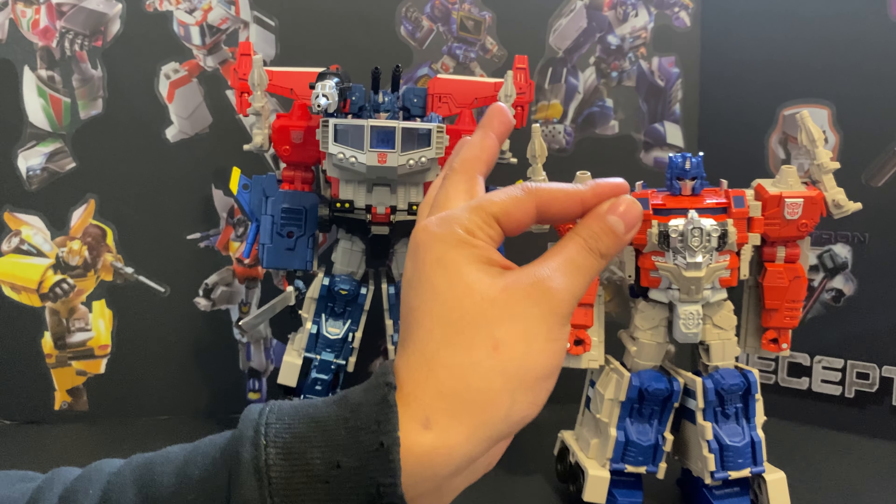Look at God Bomber and God Ginrai — hope you guys enjoyed the video, hope you enjoyed me getting frustrated with this and all that good shit. Next time I'm back — I honestly don't know what we'll be talking about: whether it'll be the Magic Square Megatron, some New Age stuff, or my Tarn pre-order. That's still in limbo waiting for it to come in. Anyway, Qua signing out — you guys have a great rest of your day, bye!